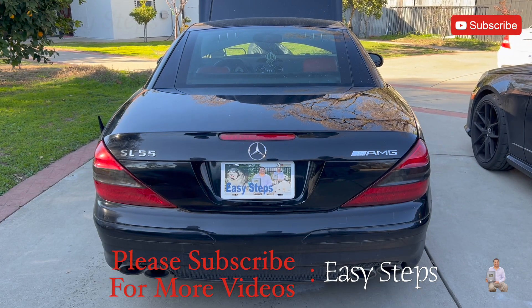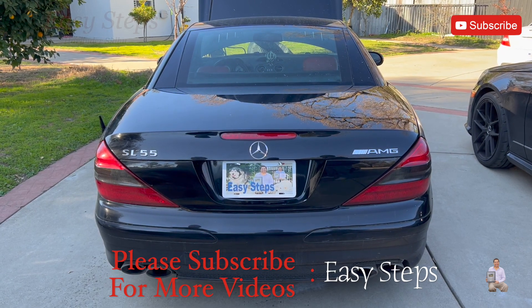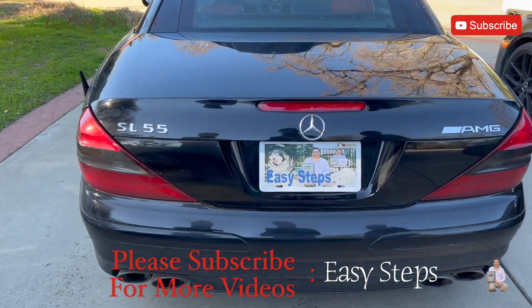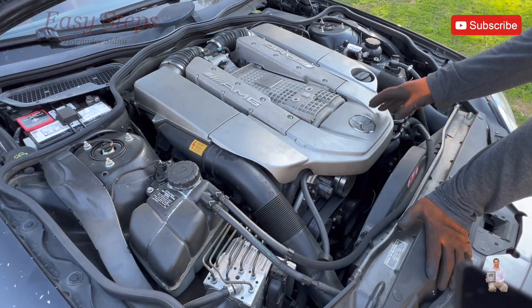Hello everyone, welcome to my channel. Today I'm going to be sharing with you the Mercedes R230 SL55 AMG. This model has the 5.5 supercharged engine. Today I am going to change the engine oil and filter.